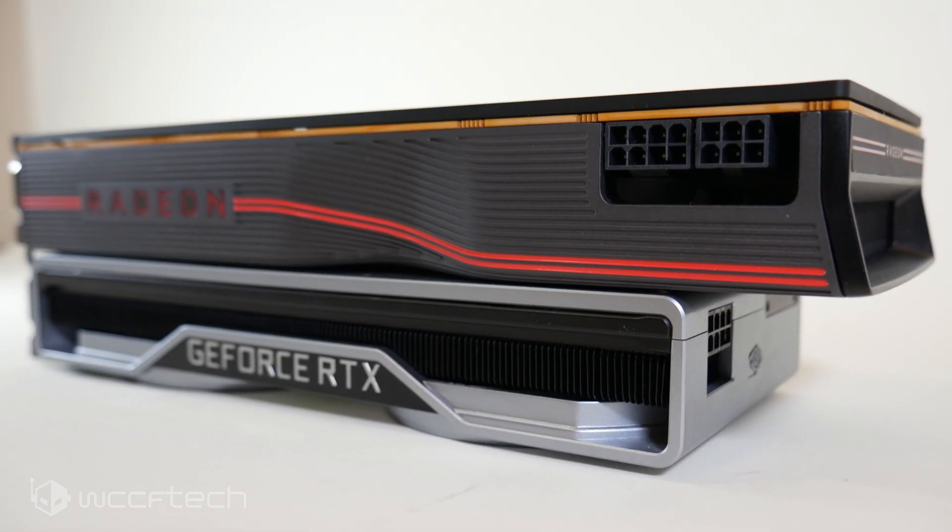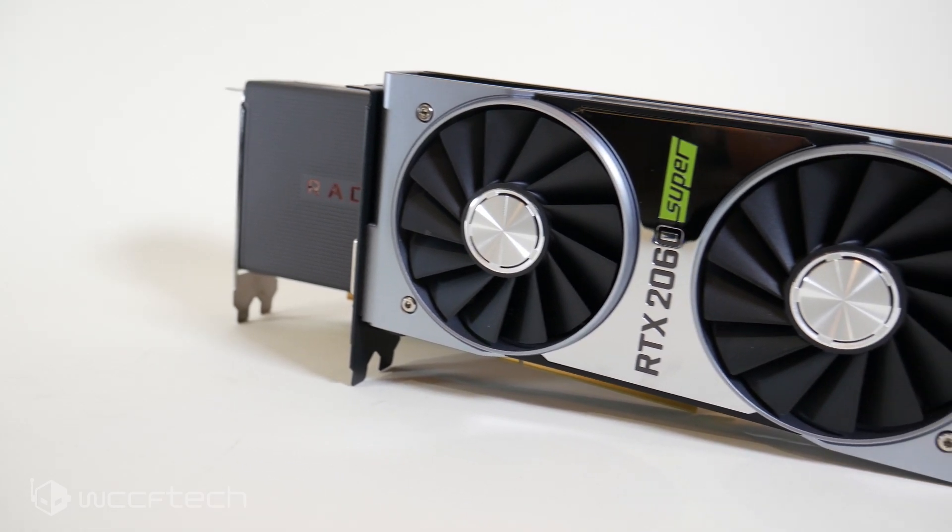Out of the box the 5700 XT has an edge, but when you crank both of them up as much as they'll go within comfortable limits — no soft-play power table — I just used Wattman to overclock the 5700 XT and Afterburner to overclock the 2060 Super. On the 5700 XT we ended up with right about 1950 to 1980 MHz on the core by reducing the voltage from 1210 down to 1120.